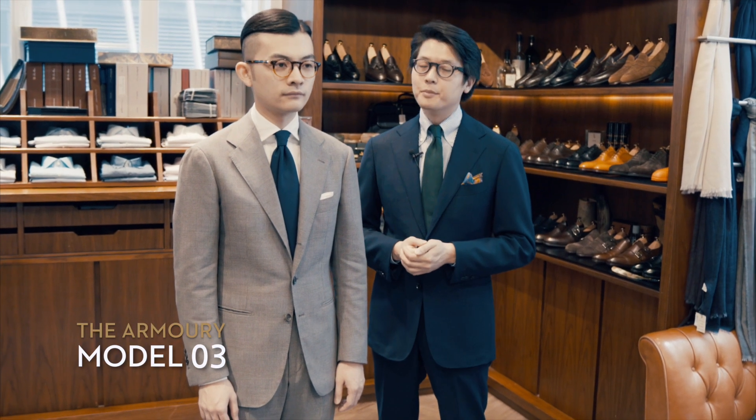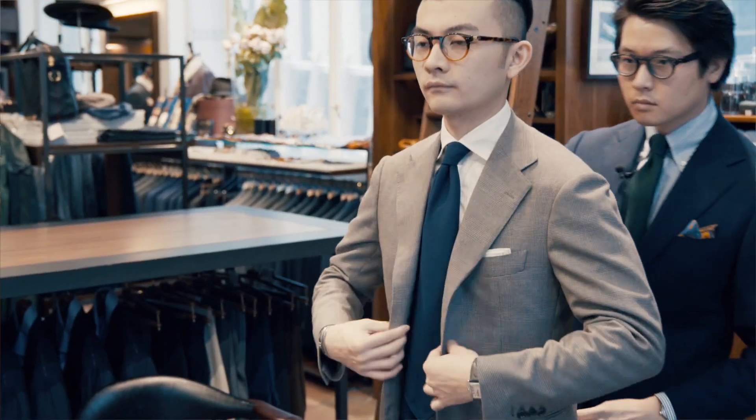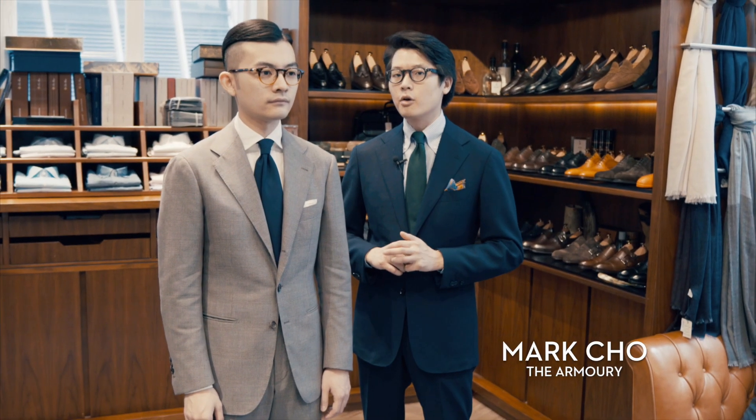Jan and I are both wearing the Armory Model 3. It mixes together a couple of different elements to make something that's really our own.